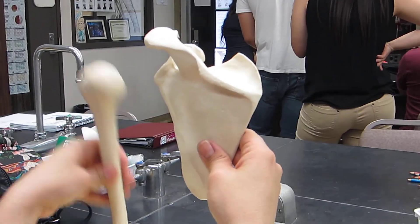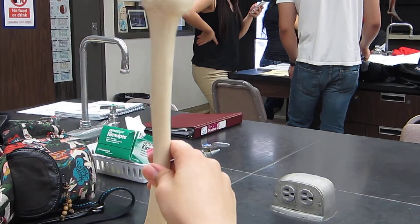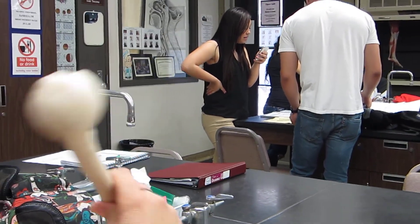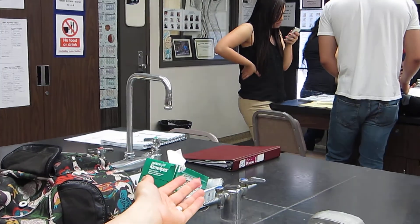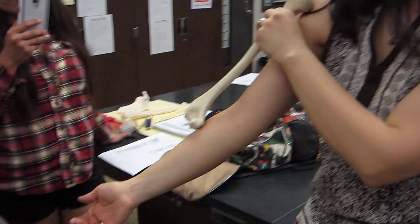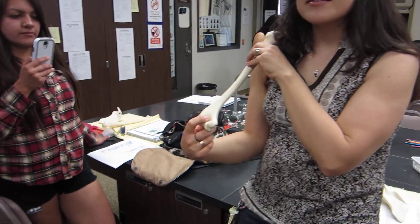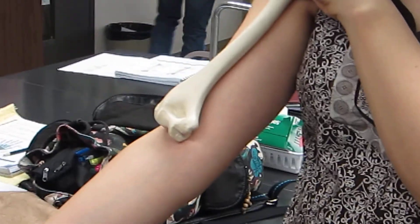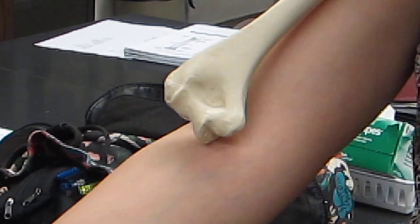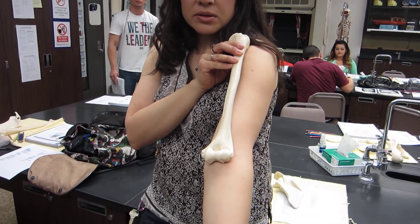Next, the arms. The arm goes into the glenoid fossa, so the head has to be facing medial. To orient the humerus correctly, think about where your elbow is — elbows are in the back. So the olecranon fossa faces posterior, and the head faces medial. This is a left humerus.